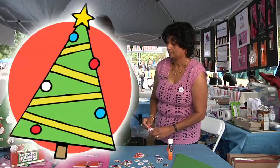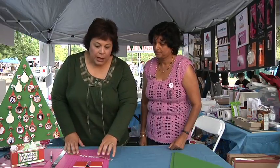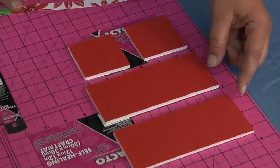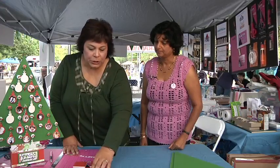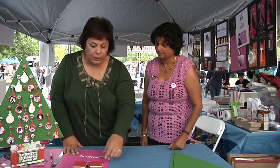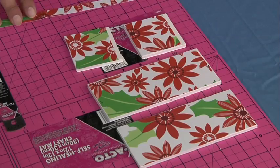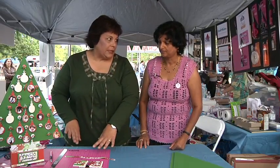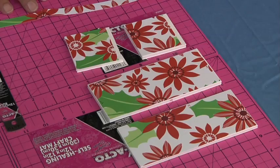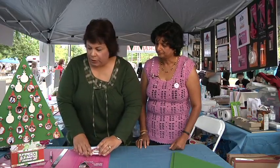The next step is to prepare the box for our advent calendar. The measurements will be on our website. You're going to have a bottom, a front, and two sides. I used Elmer's spray glue and put scrapbook paper or wrapping paper on the pieces. Then you build your box and glue it to the base — that'll be our very last step.